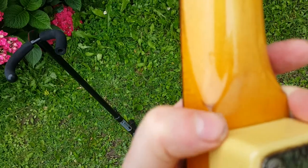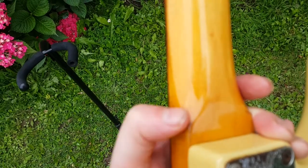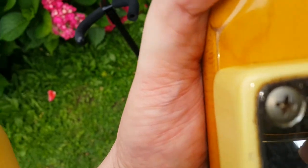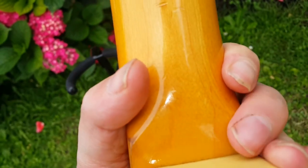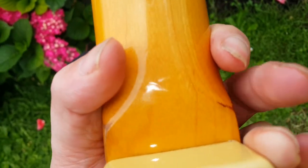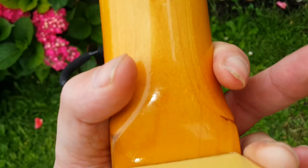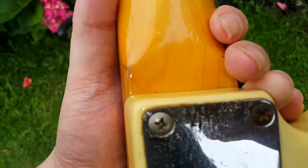I think it's part of the wood. It's completely flush, completely under the lacquer. You can see another little bit there. For me, this is part of the wood — certainly not a crack, or a ding, or a dent, or anything like that.